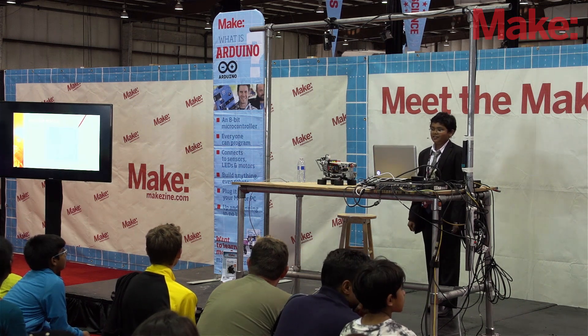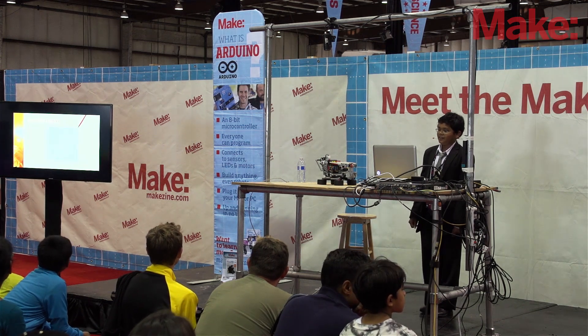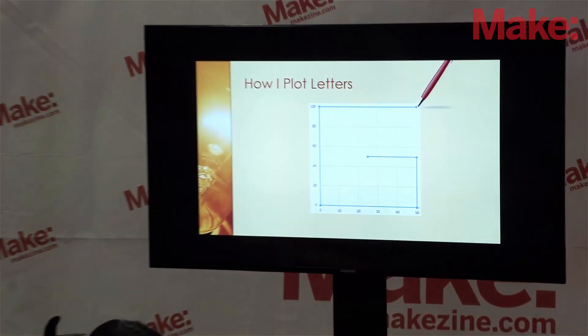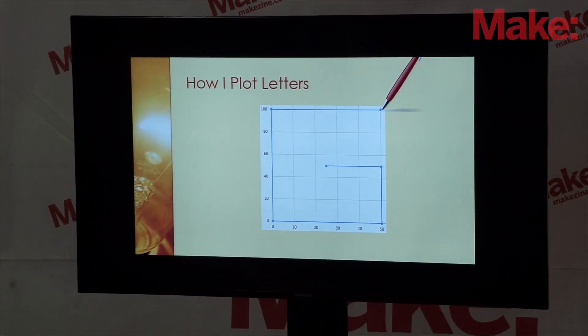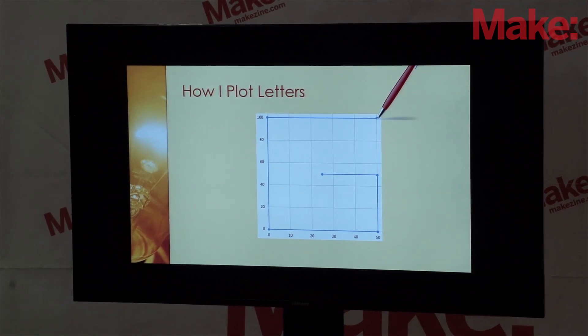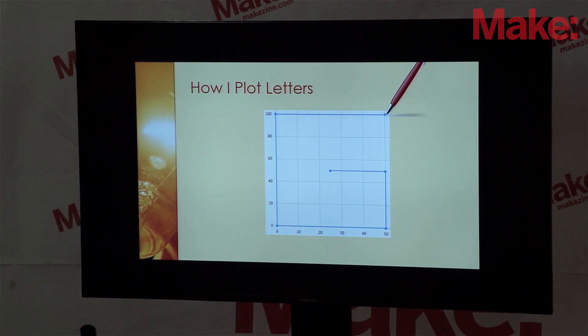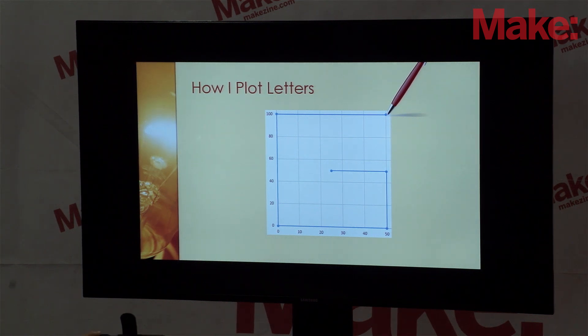Here is how I plot the letters to form the font. Here is the letter G — I graph it on graph paper and put each point. Where the pen is pointing right now is the first point it starts from. It goes to the left, it goes down, it goes to the right, it comes back up, and then it goes to the left again.